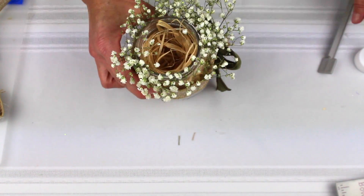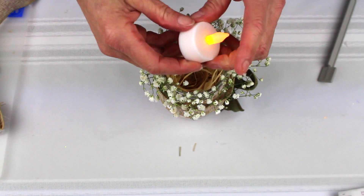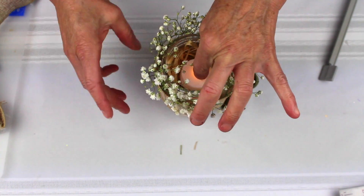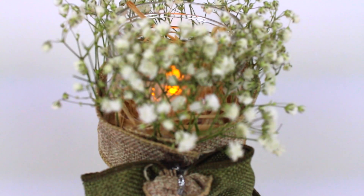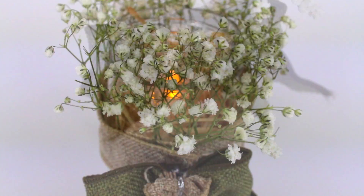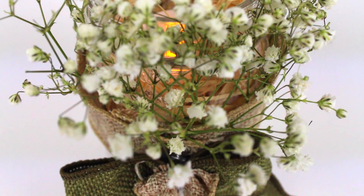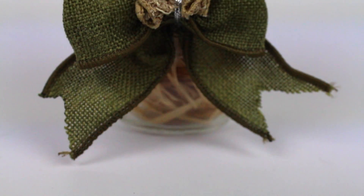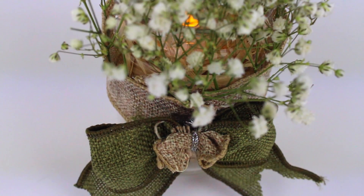I have one last step — obviously we don't want to use a real candle when we have raffia, so I'm going to turn on an LED candle and just put this in, and it will illuminate and give you a really, really pretty centerpiece. Subscribe to our YouTube channel so that you can see our new videos when they come out, and don't forget to like us on Facebook. Good luck.